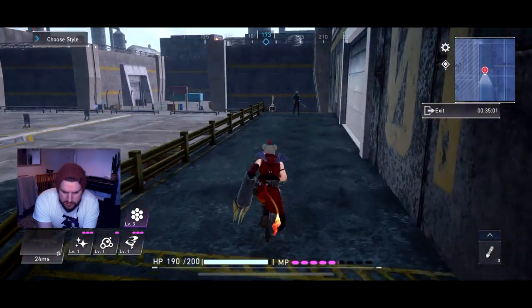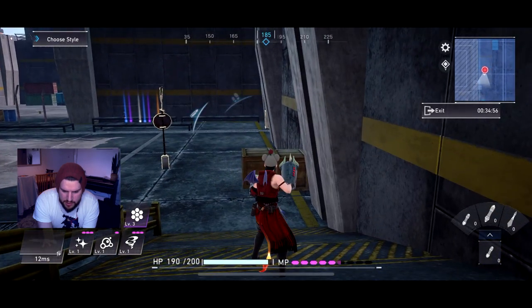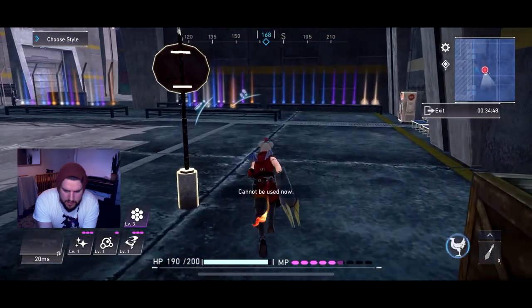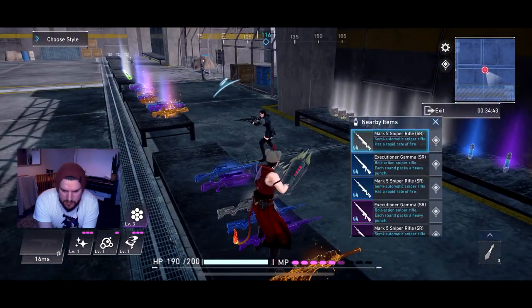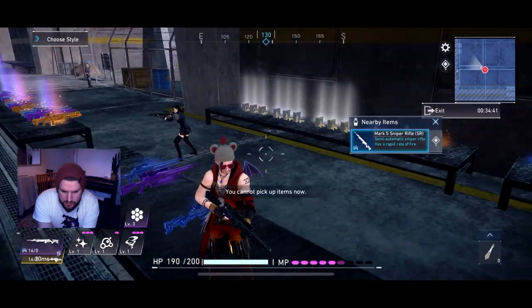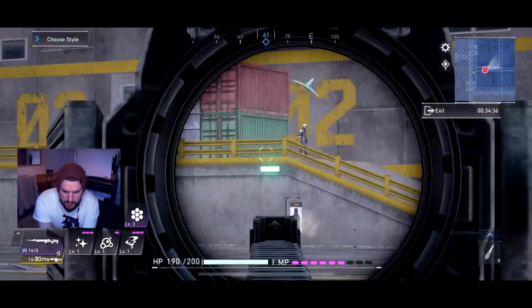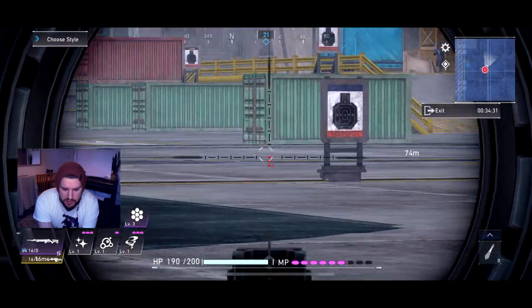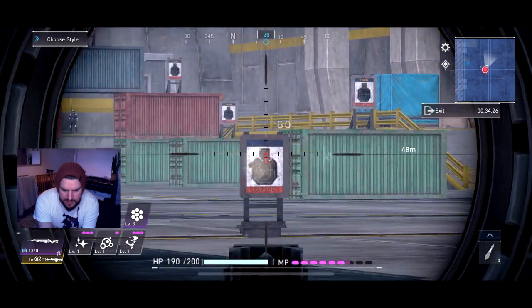Let's grab some guns and do some gunplay. Up on the D-pad is your potions; holding up, you can select what potion you want. We've got a sniper rifle here. Aiming is as you'd expect with any FPS shooter — aim and fire. Obviously showcasing my not-so-great skills at the moment.